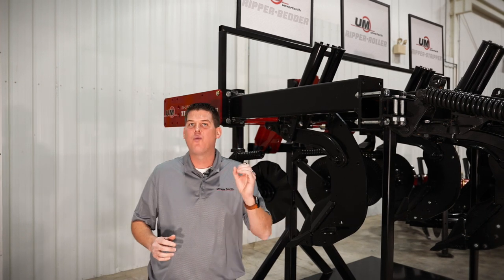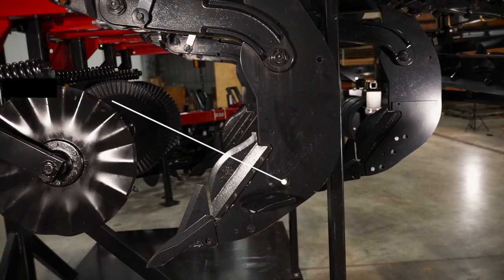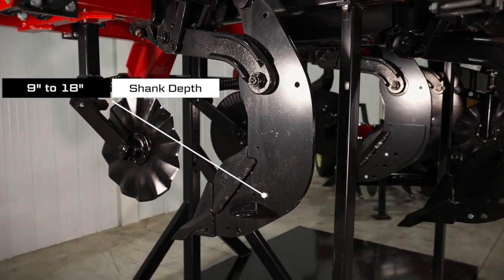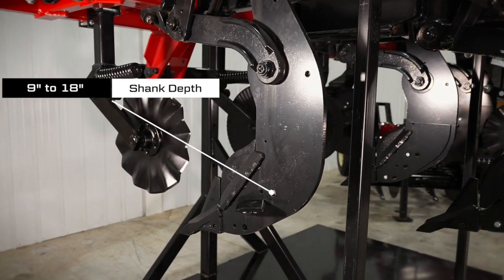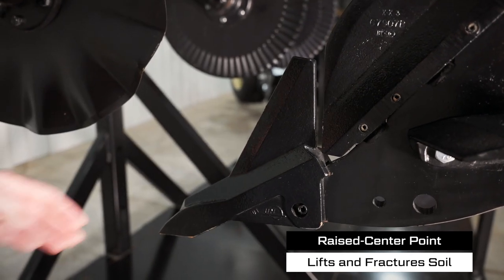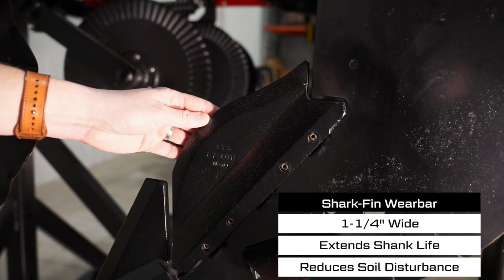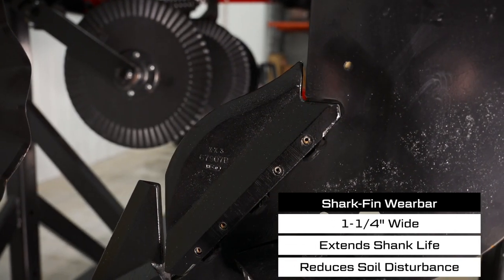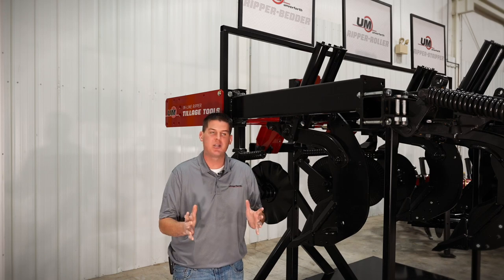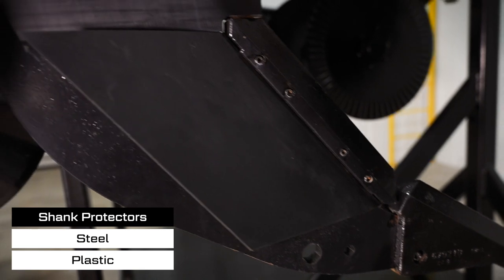The Ripper Stripper, Ripper Bedder, and Ripper Roller all share the same shank design. These shatter hardpan from 9 inches to 18 inches deep in the soil and are manufactured from 3/4-inch thick special alloy material for added durability. The replaceable raised center point will lift and fracture the soil, while the patented 1-1/4-inch wide shark fin wear bar extends the shank life and reduces soil disturbance at the surface. To protect the shank in abrasive soils, we also have optional steel or plastic shank protectors that provide non-stick performance in sticky soils.